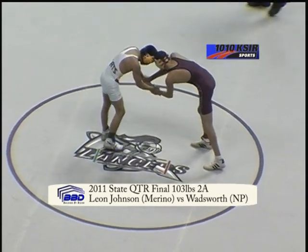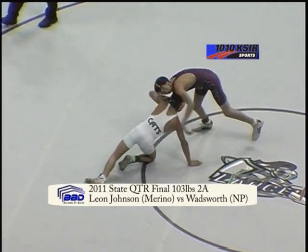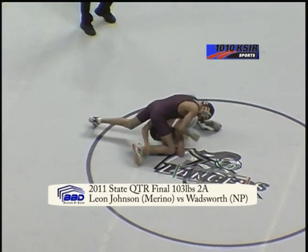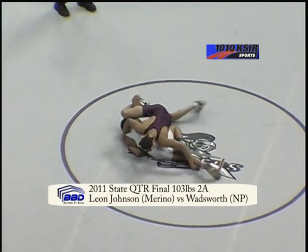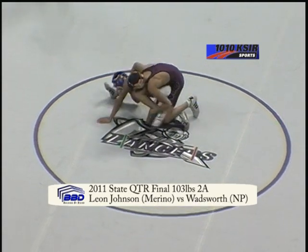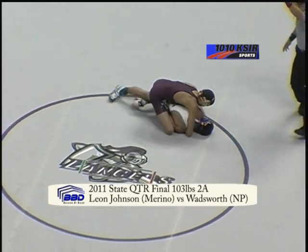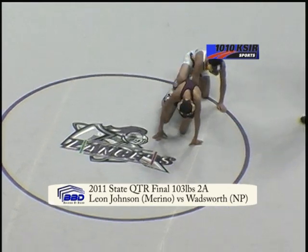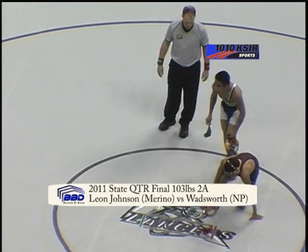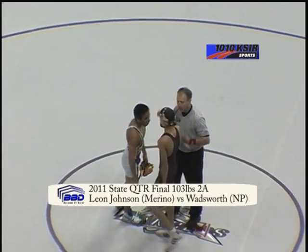Overtime criteria: first period overtime, both wrestlers start on their feet. If one of the wrestlers scores a takedown, that wrestler wins the match. If nobody gets a takedown, they'll go to a second and third period where each wrestler gets their choice of positions. Savion Wadsworth is in on a leg, Johnson trying to come around behind — 22 seconds. There it is! Johnson is going to pick up the two-point takedown and win this match, 6-4 with 18 seconds left in the first overtime. He'll face off against the winner of Stetson Loder out of Baca County or Blake Duvall from Paonia.